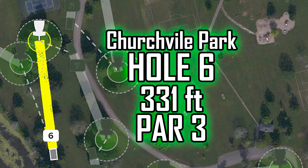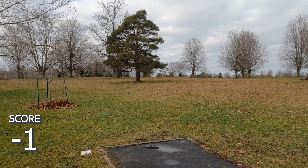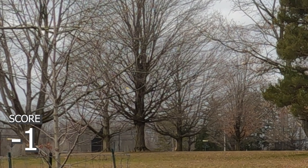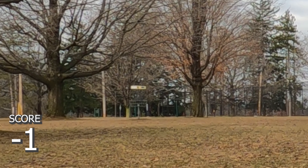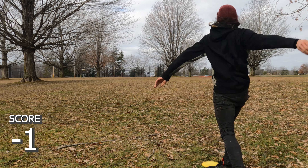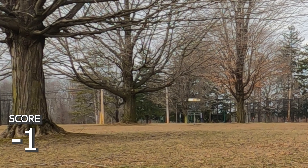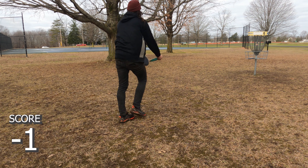Hole six, 331, par three — one of the more difficult touchy shots. You just gotta go up the gut with something really straight. I air-bounced it, didn't get enough turn, went right to a tree which kicked it back to the middle. Trees have helped me twice today — unusual turn of events. Just pitch it up to the basket. The wind pushed it a bit but that's a makeable putt. And we got a par.